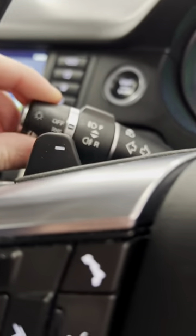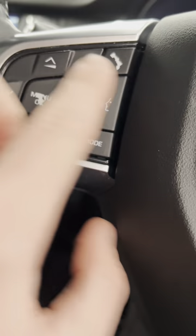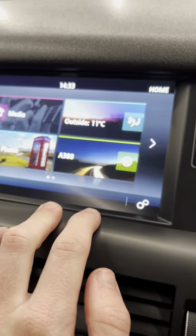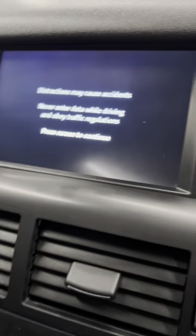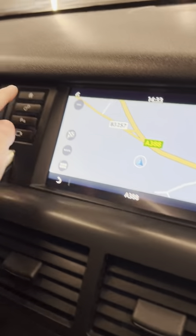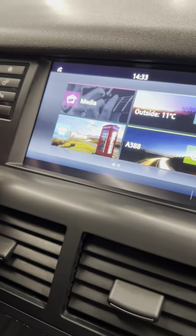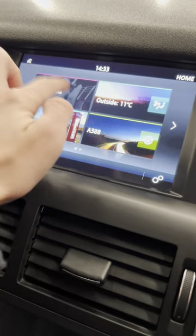Obviously you've got auto lights and wipers on that side, heated steering wheel, cruise control and speed limiter, and all of the menu settings. It is all touchscreen — just click onto the nav, give it a second to load up. You've got the nav there and can use the buttons to go home. It's got front and rear sensors and a rear camera as well.